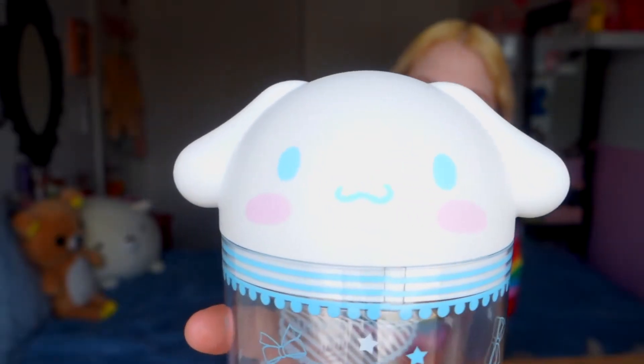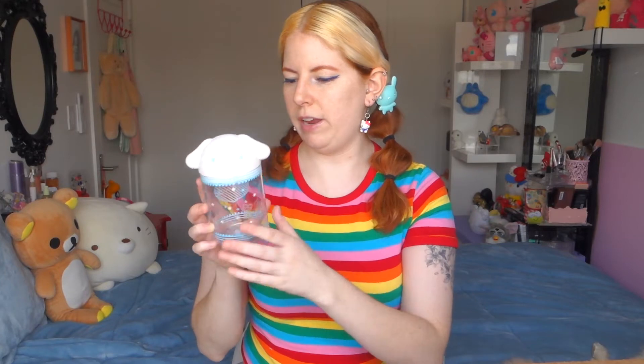On the Cinnamoroll train — the long-eared wonder pup. Did you guys know Cinnamoroll's a dog, not a bunny? I don't know what I'm going to use this for, but I have so much little crafty stuff so I'm sure I'll find a use for it — or like hair ties. I just love storage stuff.